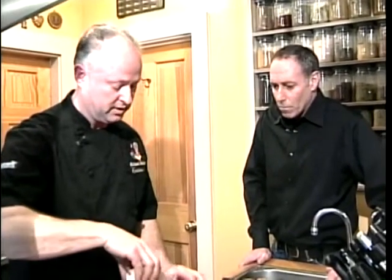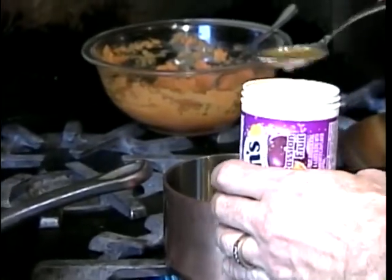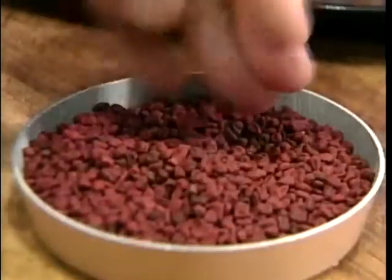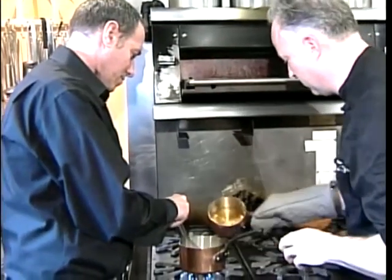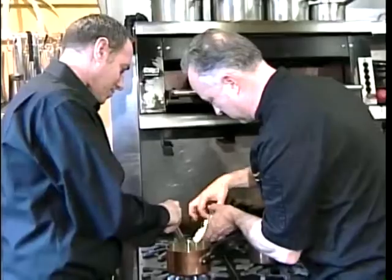Making a passion fruit annatto sauce. If you can't get fresh passion fruit, Welch's makes a concentrate that's really good. It's basically a white wine reduction sauce with annatto seeds to give it the red color, passion fruit to give it a fruit flavor, the Caribbean essence, and then some heavy cream. Finish it, of course, with a little butter.